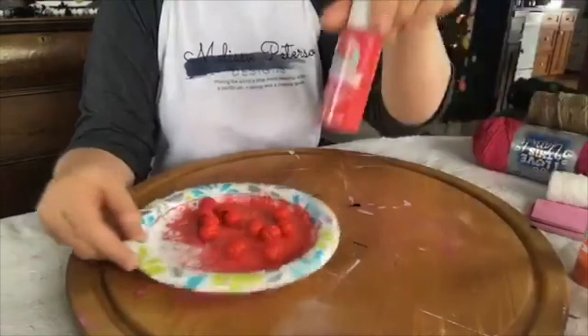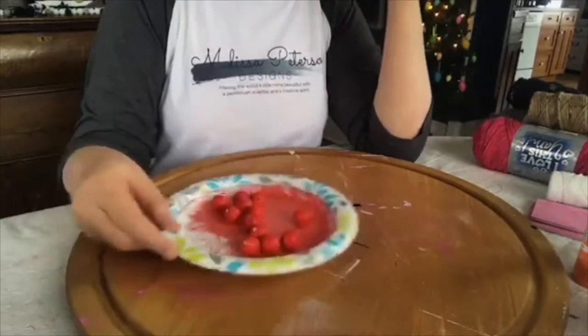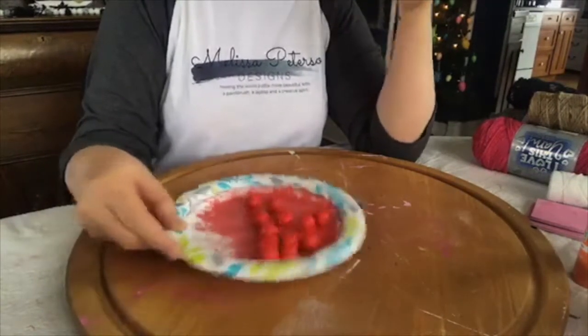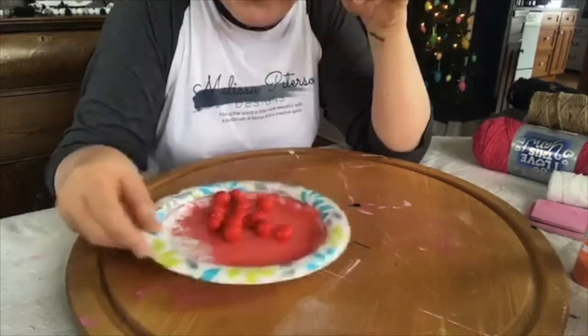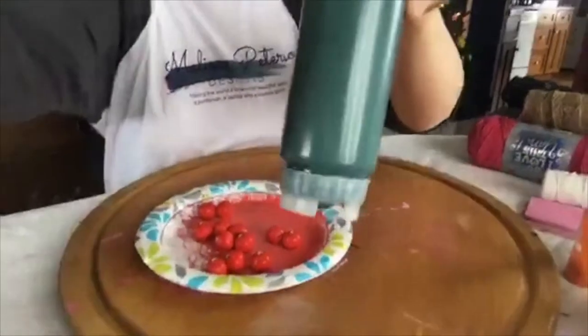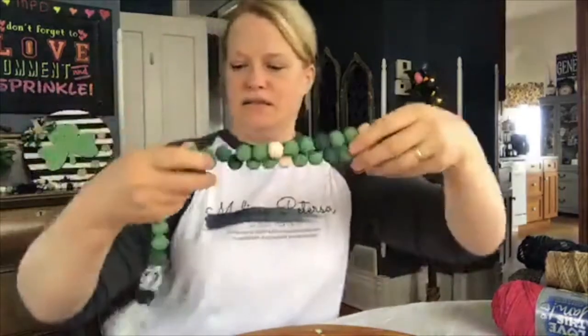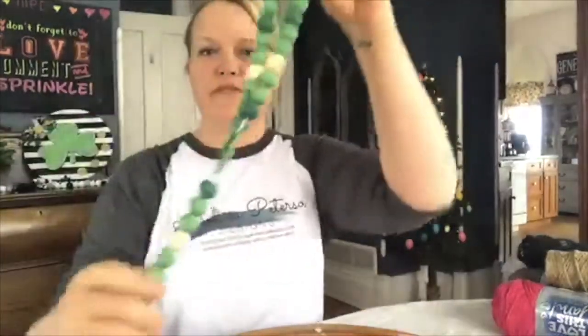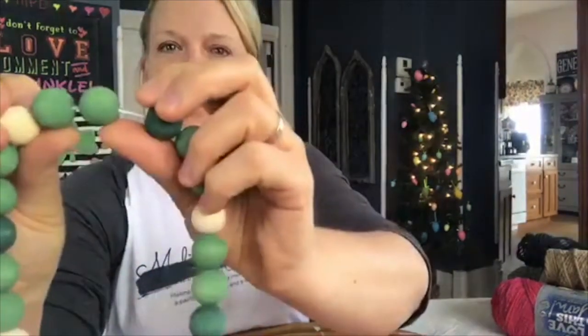I also did a little experiment using Walmart craft paint, and then I tried Dixie Belle paints. I had my Dixie Belle Caviar already watered down, and I wanted to do some St. Patrick's Day colors. I went ahead and tried Dixie Belle Palmetto and also their Kudzu. That is Dixie Belle Palmetto and that is their Kudzu.